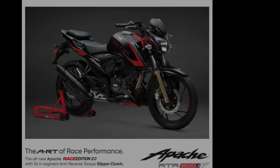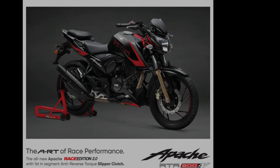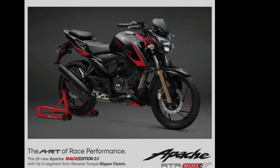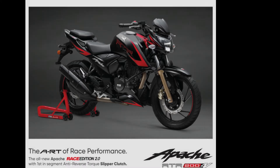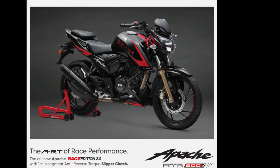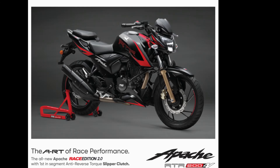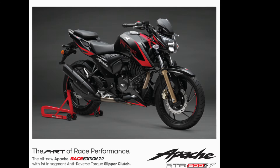Talking about the bike's engine and performance, it produces a max power of 20.5 PS and 21 PS at 8500 RPM with respect to the carburetor and FI engine, giving us a maximum torque of 8.1 Nm at 7000 RPM. It's a single cylinder 4-stroke engine which is oil cooled with Ram Air Assist to keep the engine much cooler and give a longer life compared to previous generations, pushing the bike to a top speed of 129 km/h as per TVS claims.